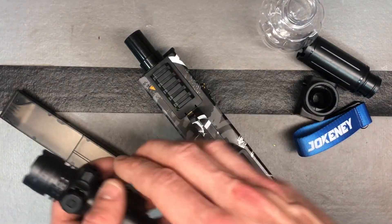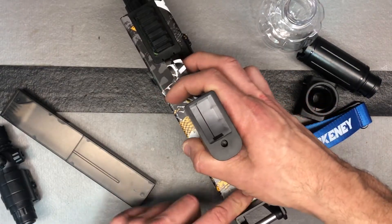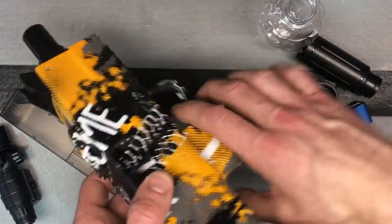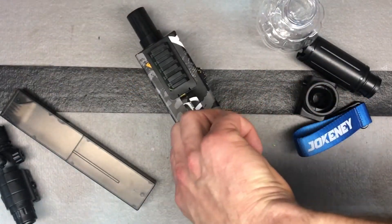We've got the battery in there. Here's our power button down here — go ahead and make sure it's working. You can see it's working. Then we'll go ahead and turn that back off or put it in safety mode.